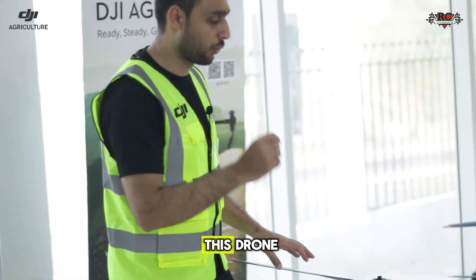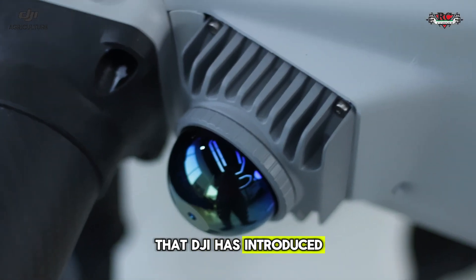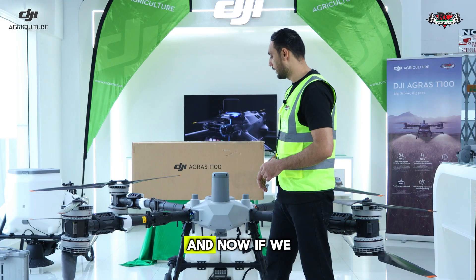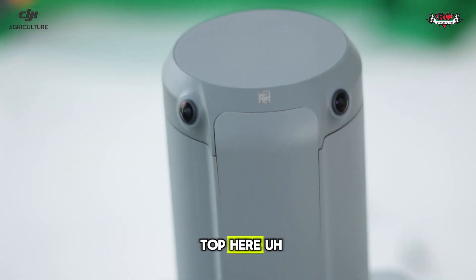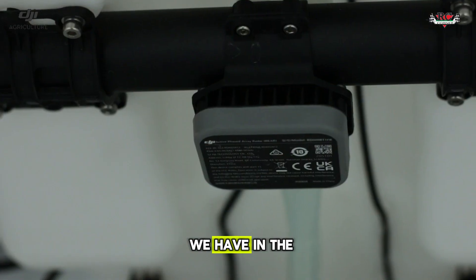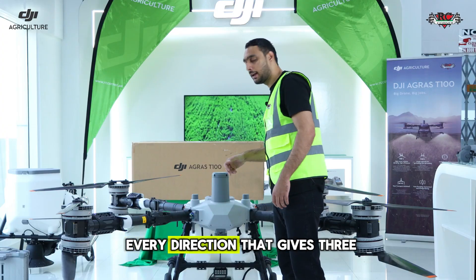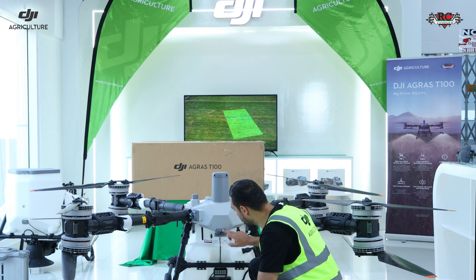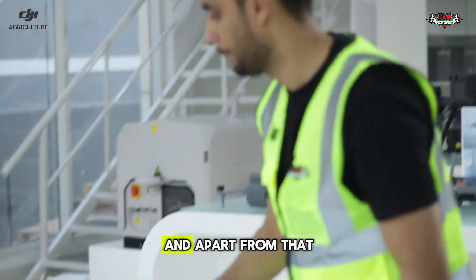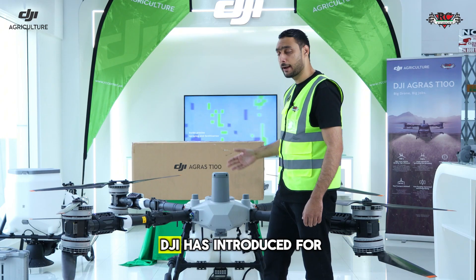The upgrade I really liked about this drone — which we didn't see in previous models like the T50 and other agriculture drones — is that this is the first time DJI has introduced LIDAR technology in their agriculture drones. If we talk about the flight safety of the T100, we have seen big upgrades. We have three millimeter-wave radars: the big one on top, the second one on the side, and the third one in the back of the spraying module. Apart from that, we have a quad visual navigation system that gives 360-degree situational awareness to the pilot, along with an FPV camera that provides an ultra-wide view. We also have RTK modules that you can use with the RTK multifunctional station that DJI has introduced for agriculture.